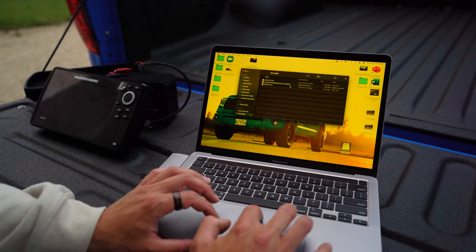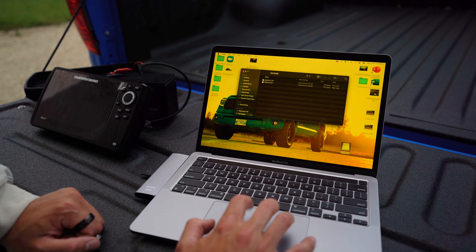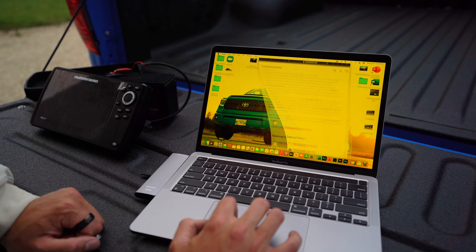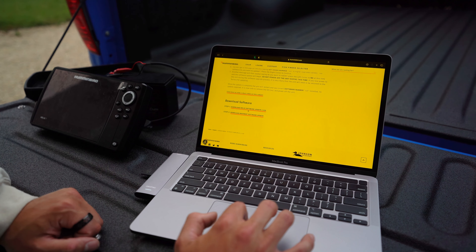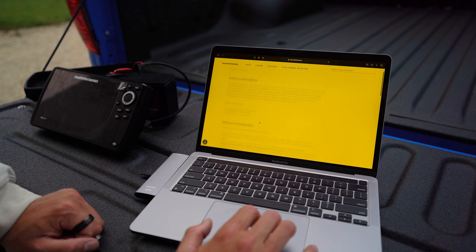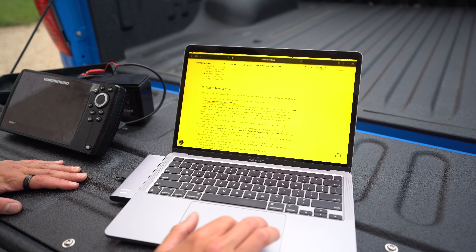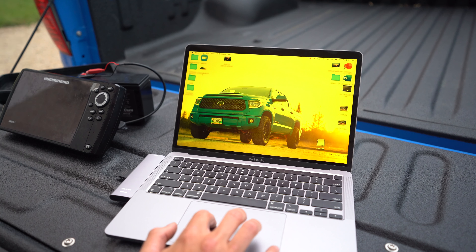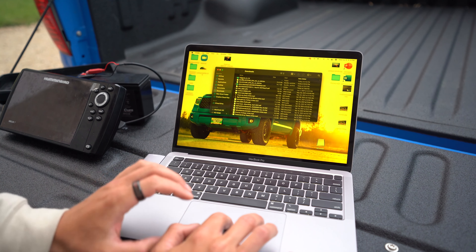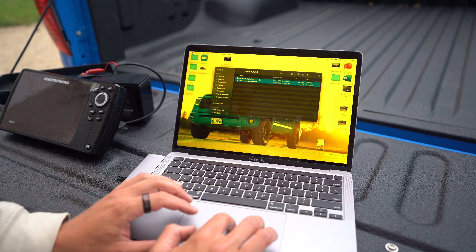Just Google 'Humminbird software updates' and it brings you to this page, which has a list of all the different units. This is important — you have to look on the bottom of your unit. There's going to be a white tag that tells you exactly what unit you have. Because this is an Ice Helix 7 I've converted to use in the summer, if I try downloading the regular summer Helix 7 Chirp GPS G2, it probably won't work. This is an Ice Helix 7, so on the page we go to Helix 7 series, then Ice series, then Ice Helix 7 models — Ice Helix 7 Chirp GPS G2. That is what we want because that is my unit that I'm updating.